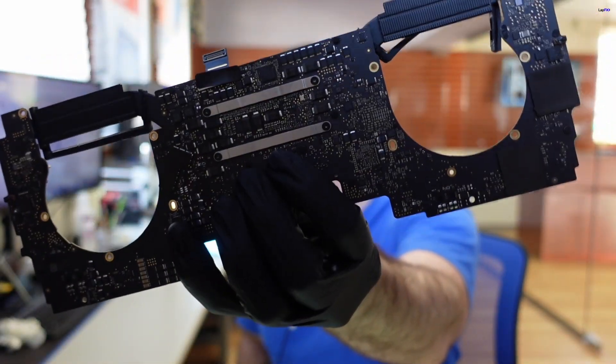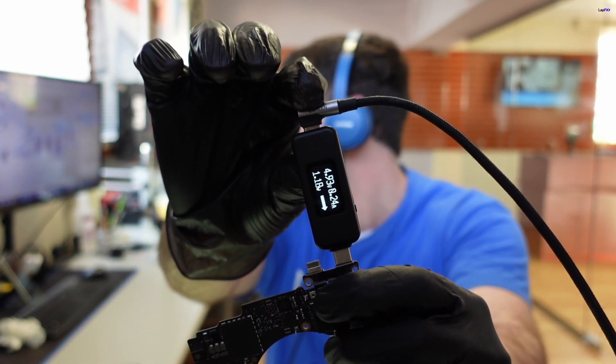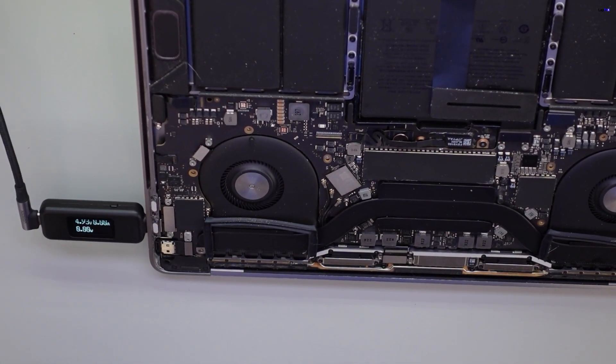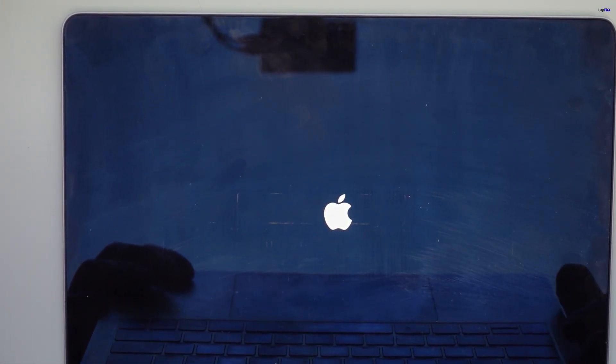Now let's go ahead and test it. So we replaced it — let's go ahead and just plug it in real quick and see if it's going to work. Let's see if we're getting at least a voltage before we have to work on anything else. The visual inspection looks pretty good. Let's plug it in. We can see 20 volts — looks good. Put it back and that should be the repair. Let's turn it on. 20 volts, amps going up. We got the Apple logo. Looks good.